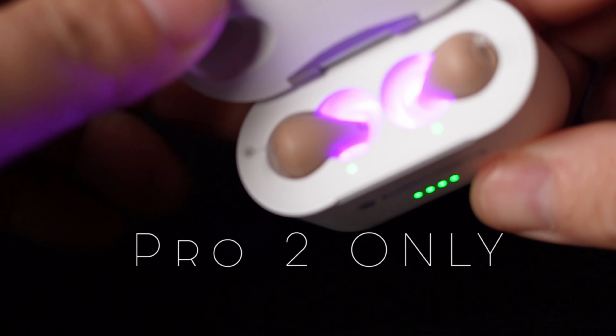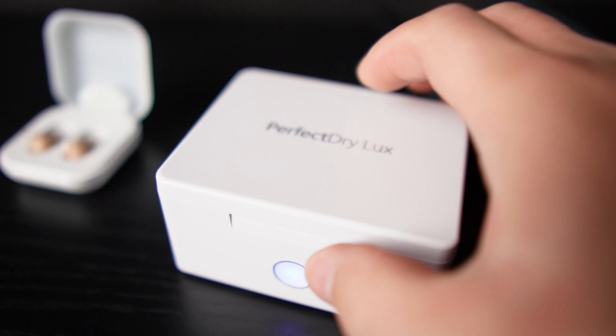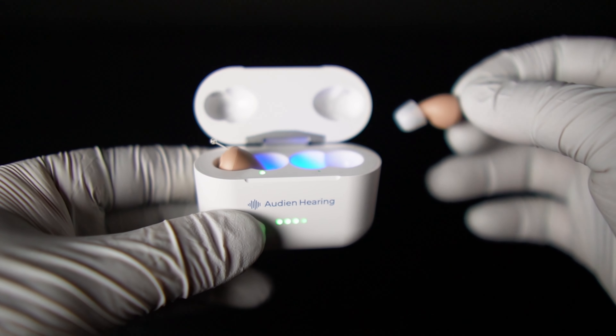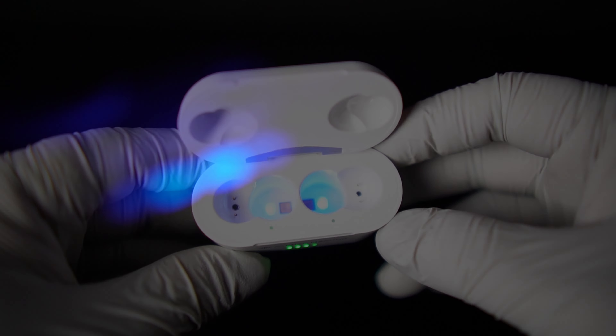A really great feature added to the more expensive Atom Pro 2 is that the case has a built-in UV sterilizing light. Whenever you put the hearing aids in the charger, the UV light kicks on and sterilizes, cleans, and kills bacteria on the hearing aids — removing 99.9% of bacteria. Where I work and at home I have a drying chamber with UV, like the Perfect Dry Lux — there's a link in the description. Well, this charger has that built right in. It only turns on when the case is plugged in and runs a five-minute cleaning cycle.